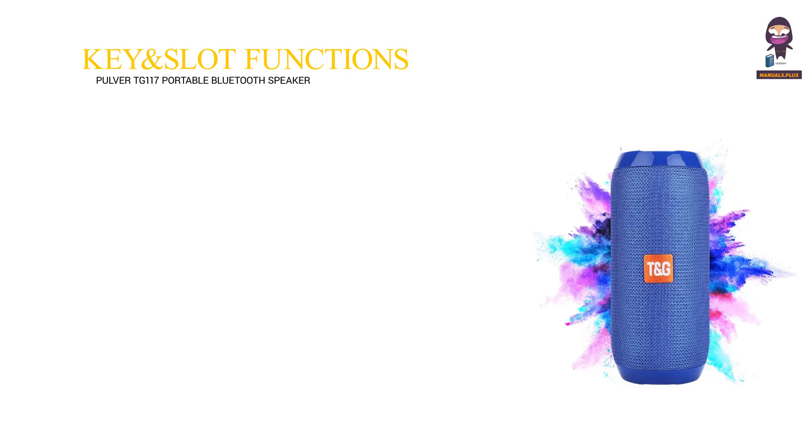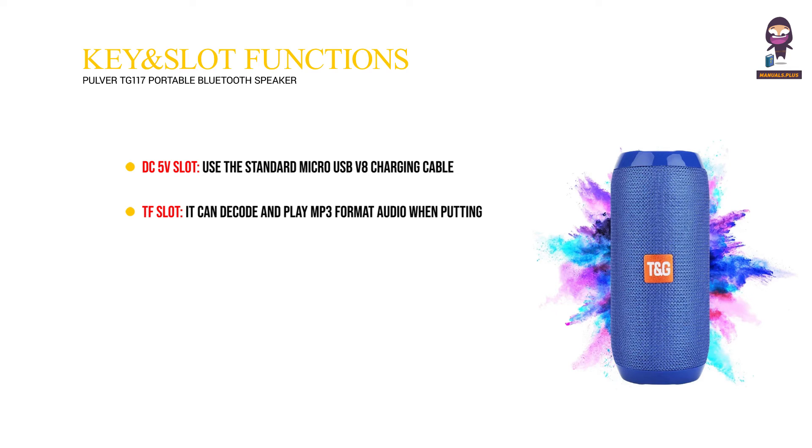Key and slot functions. DC 5V slot: use the standard micro USB V8 charging cable for power charging. TF slot: it can decode and play MP3 format audio when putting a TF card into the slot. USB slot: it can decode and play MP3 format audio when inserting a USB card into the slot.